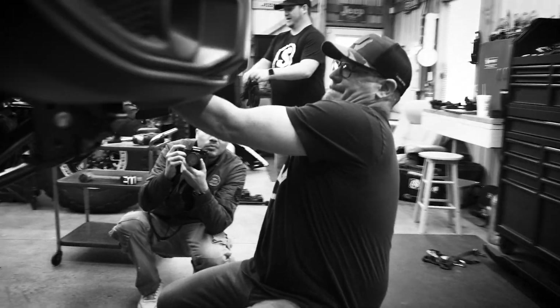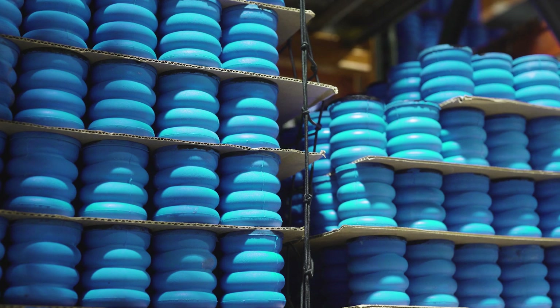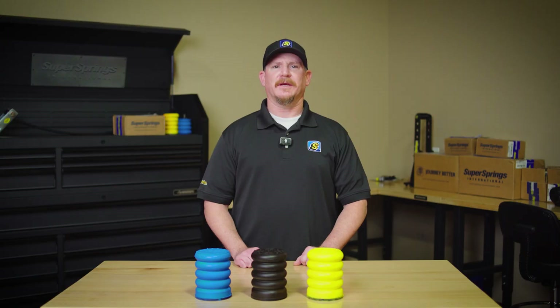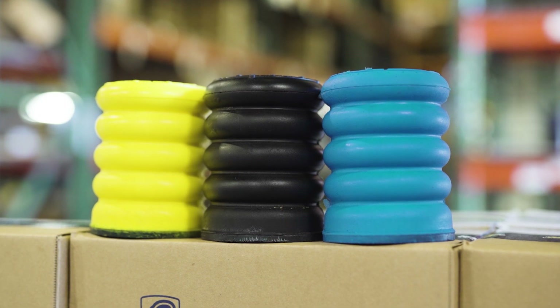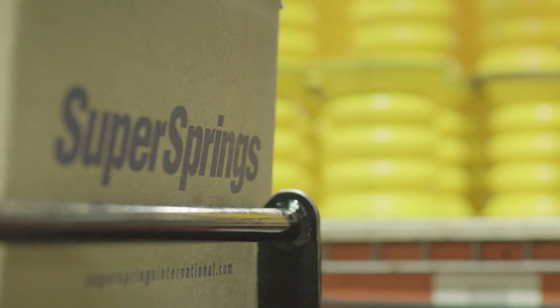Hey everyone, Chad Bucinich here, Engineering Manager at Super Springs International. If you've been looking into Sumo Springs, you've probably noticed that they come in different colors — blue, black, and yellow. But which density is right for your vehicle? Today I'm going to break it down and help you choose the best option.